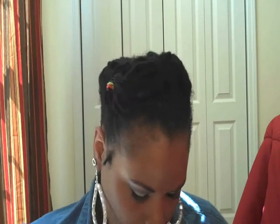I'll leave a link to her video showing the style in the description box. But if you're interested in seeing how I came up with this look, stay tuned.